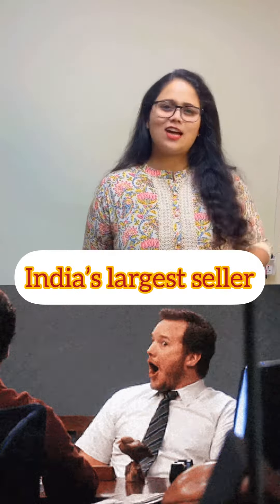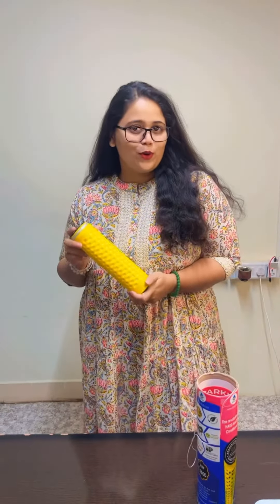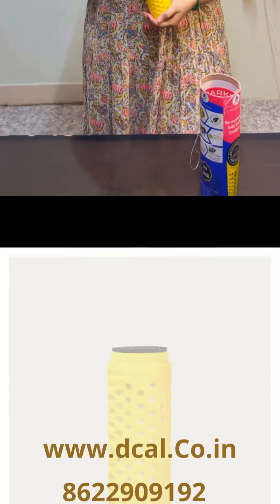By the way, I missed telling you the point that we are India's largest seller within three years of our time. So if you want to know about this innovative patented product, do contact us.